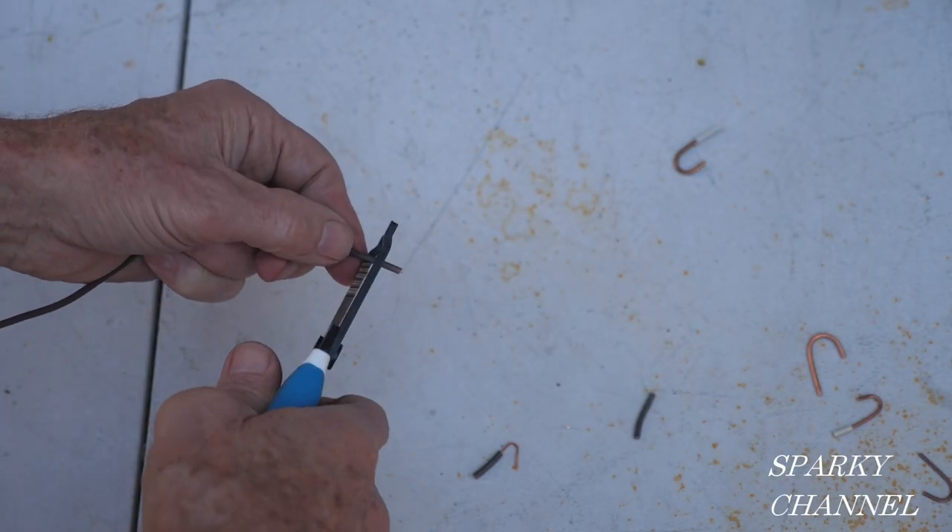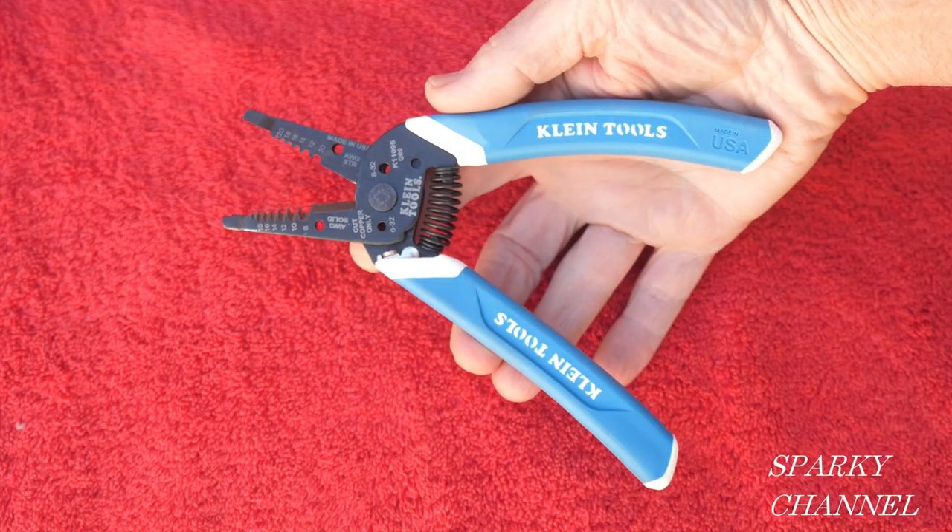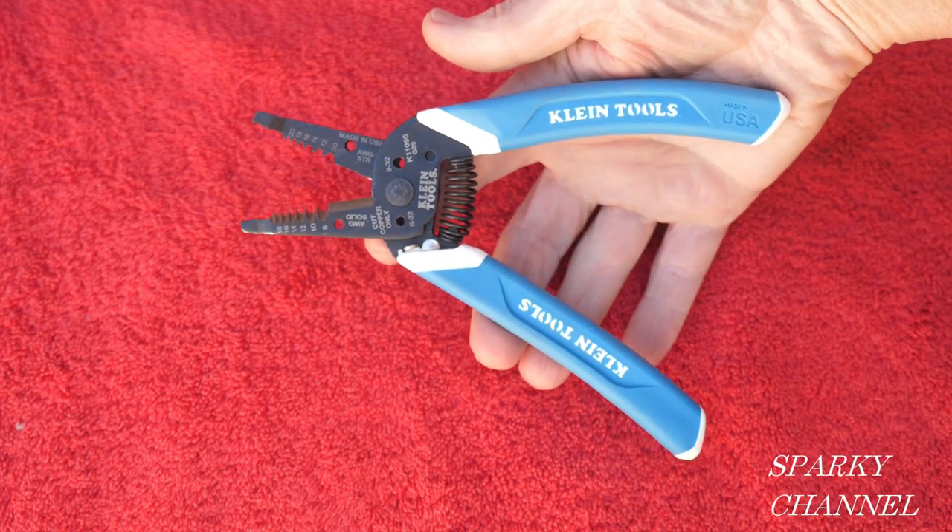Here's some 20-gauge wire — let's put it in the 20-gauge slot and strip it. There you go.